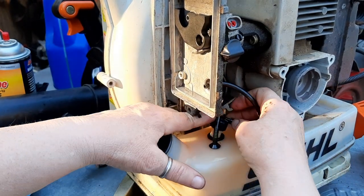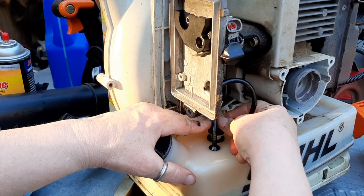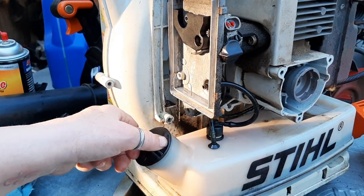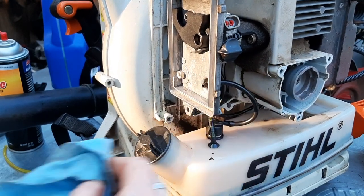Pop this thing back in. There's a little arrow to indicate the direction. The grommet seems in good shape, and hopefully this is not going to spill fuel everywhere. We'll clean up and let this sit overnight and see what happens.